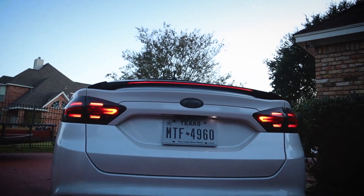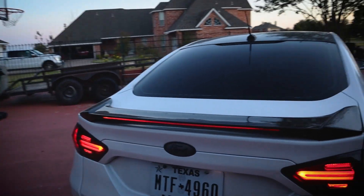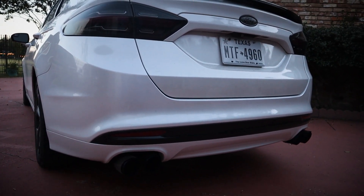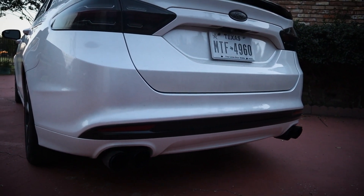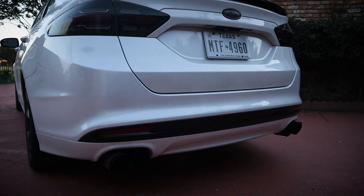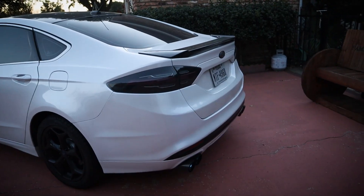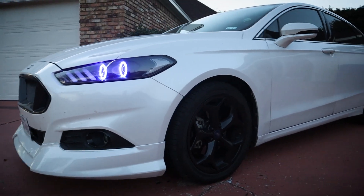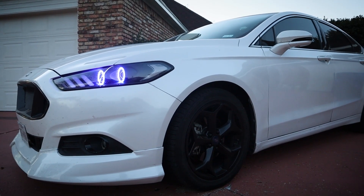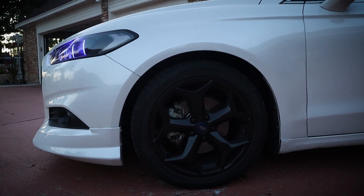From there, the spoiler was a cool hundred bucks — a little buy it now option, comes painted and everything, really good deal. The emblem was custom painted so that doesn't really count. The rear lower valance is actually very inexpensive — only $130 from FordParts.com. It is a little harder to get a hold of, but if you can get it from Ford, it's super inexpensive and mine was shipped in a day. The exhaust tips were about $75 each, so $150 for both. And I bought these wheels for a hundred dollars on OfferUp — they had been sitting for a while and I jumped on the opportunity.